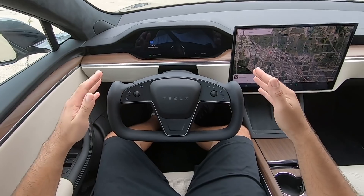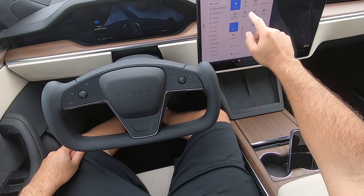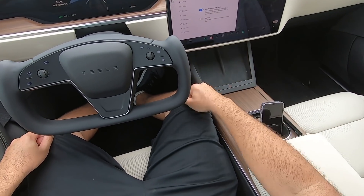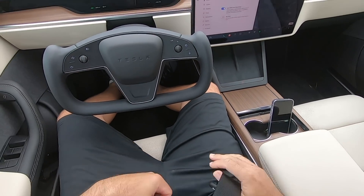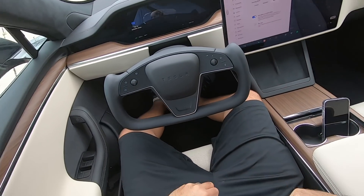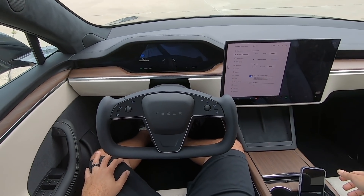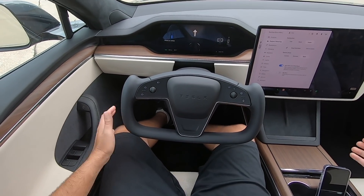This is a cool feature — it's the beta feature I talked about in my other video on the interior. It's called auto shift out of park. What that does is when you buckle up and get in the car, it knows you're ready to go. So you don't have to flick it up — you just tap the brake pedal and we're ready to move.